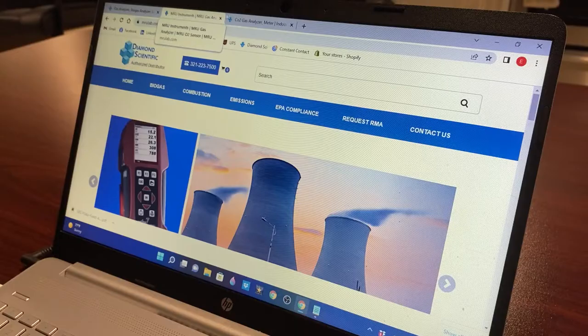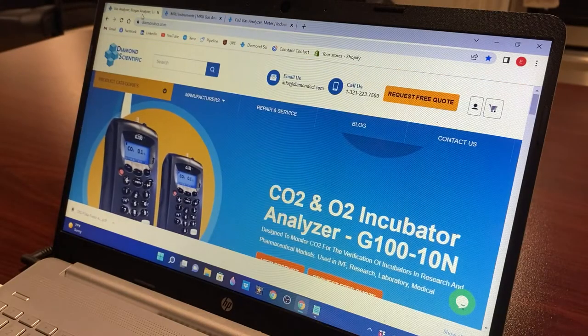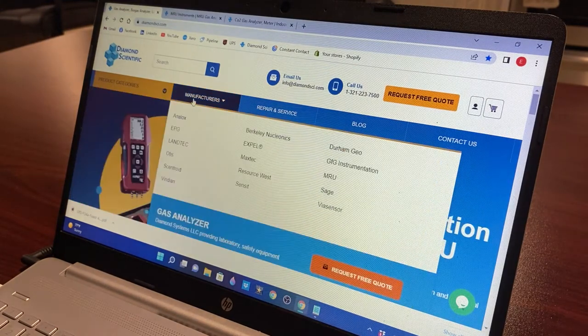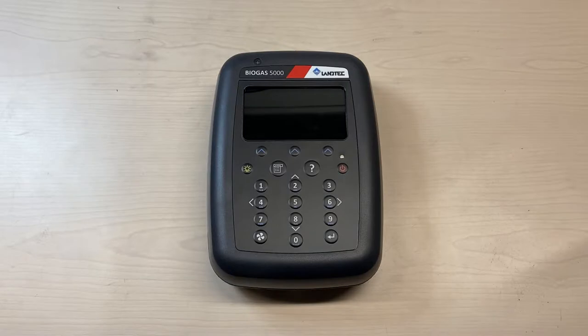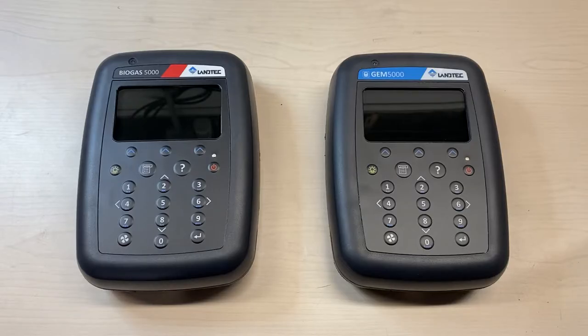Here at Diamond Scientific, we certainly understand how important it is to make sure you get the device you actually need. If you found yourself in the market for a high-end biogas analyzer, chances are you've come across Lantec's Biogas 5000 and GEM 5000. But which one should you steer toward?